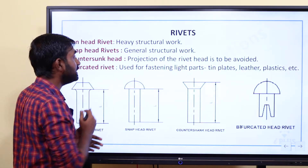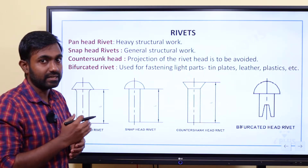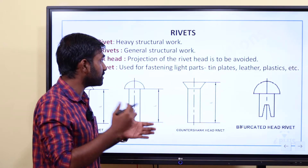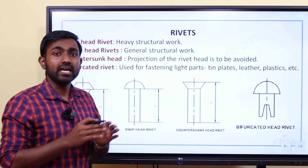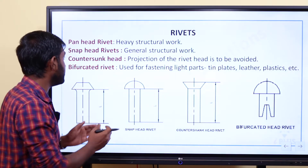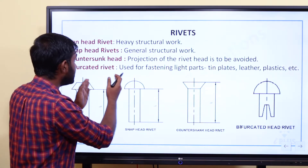For countersunk head rivets, the projection of the rivet head is to be avoided. We use countersunk head where the rivet head needs to be flush with the surface.